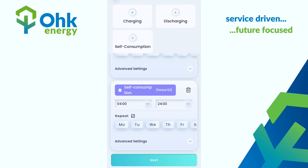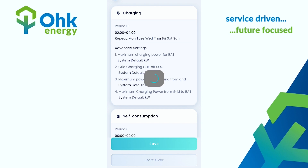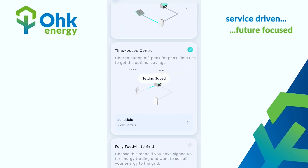Please disregard the Discharging option — this simply means discharging the power from the battery out to the grid, which is less beneficial than using it within the house. Press Next and then Save.